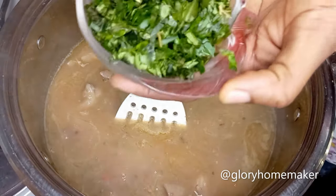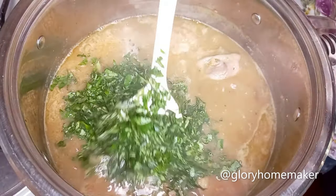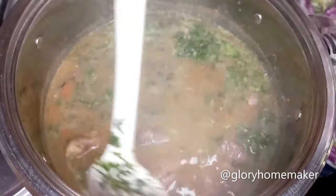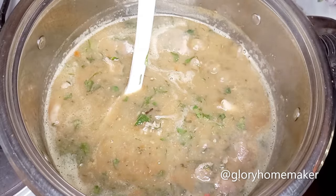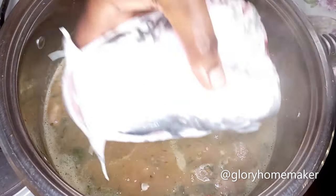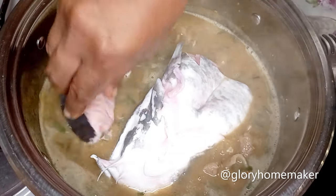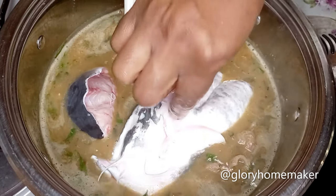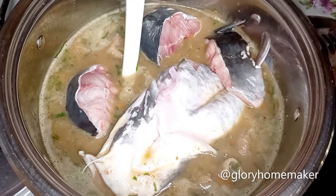Next I add the waterleaves — these leaves are slightly bitter but not overwhelmingly so. They add a sweet-bitter taste that mixes beautifully with the yam. Now I'll be adding the catfish last so I don't have to do too much stirring and risk breaking it up. The soup already has the right seasoning, the leaves are in, so the catfish is the final addition.